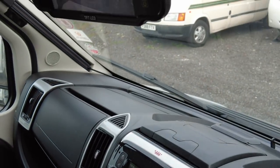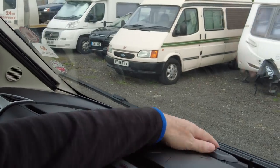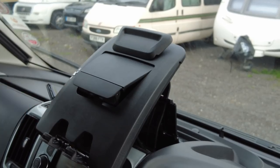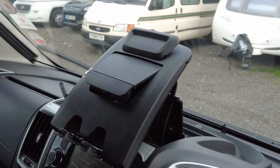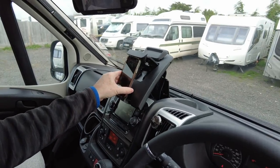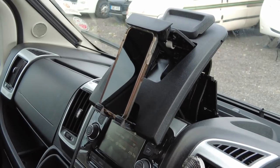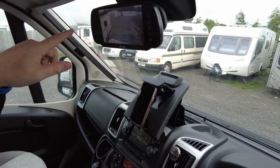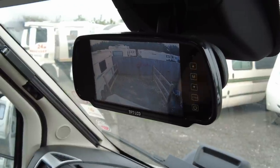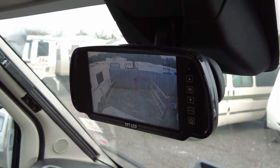Another really useful thing about the front is the holder here — if you pull it up and drop it down and you're using your sat-nav on your phone, which is what we do, you can just put your phone in there, lock it up, and now you've got your phone in a really secure position. This also comes with a reversing camera which is super useful — we moved it up slightly so that we can use it as a rear-view camera as well as a reversing camera.